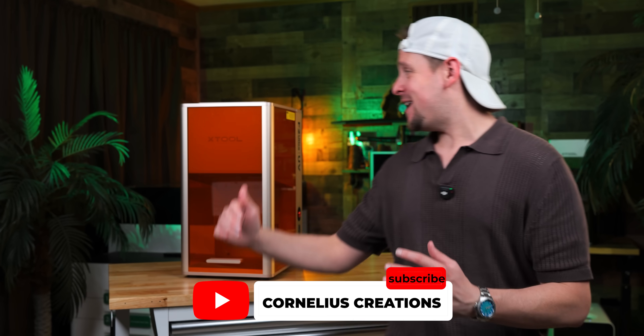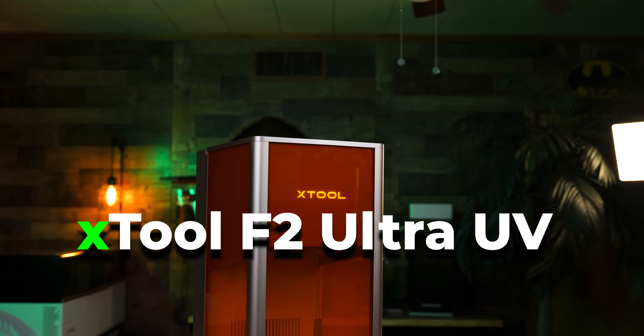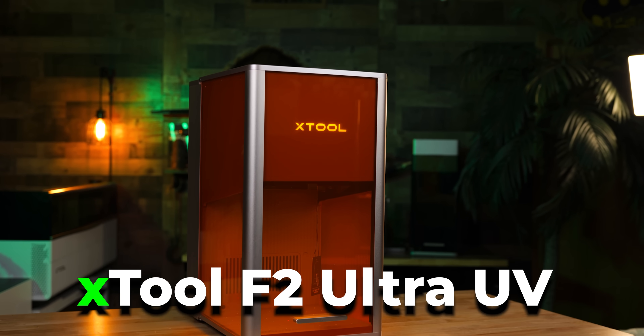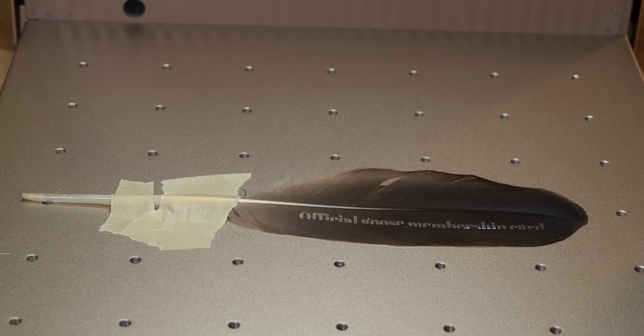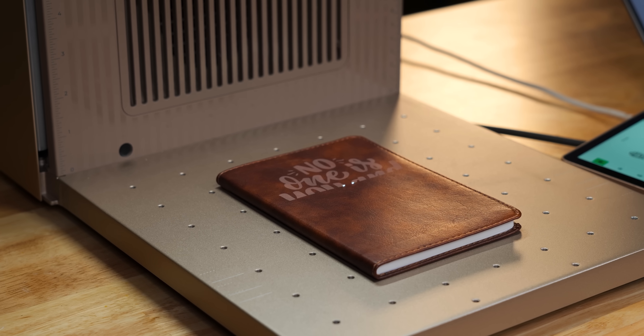XTool finally did it. This is the F2 Ultra UV laser and it doesn't burn your material. This is not melting the feather whatsoever — a laser that doesn't burn or even use heat.